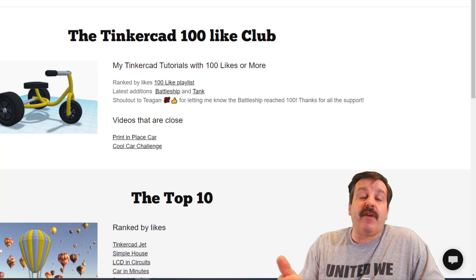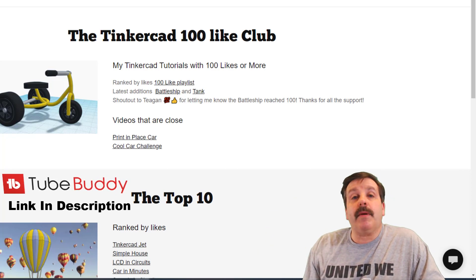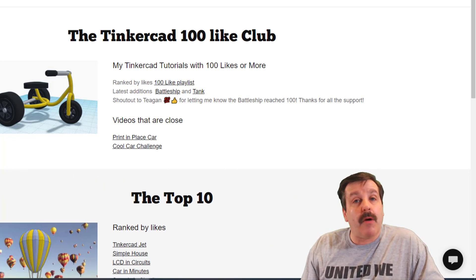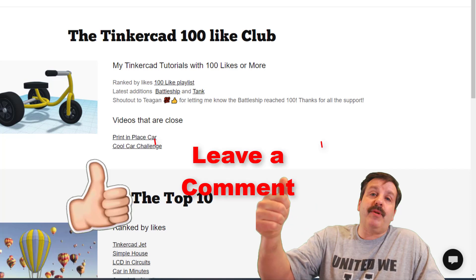Friends, I would like to thank you all for the support — it's so fun having you around. I also want to thank you for installing TubeBuddy. I've seen so many people use the link in the description below; that helps me out a ton, and I think you'll find it helps you out with your channels as well.